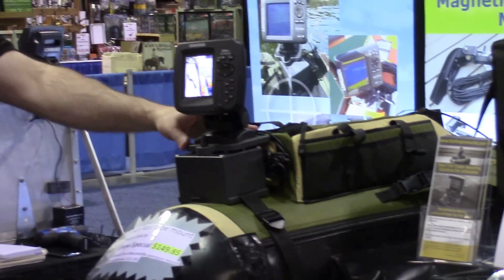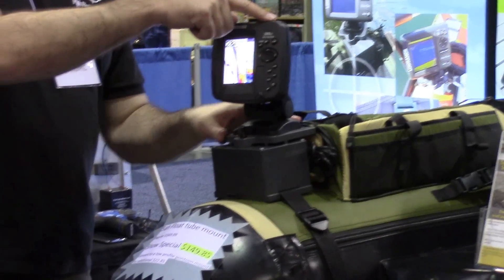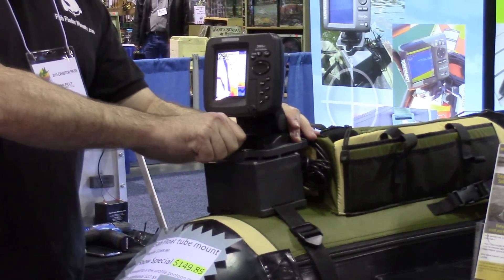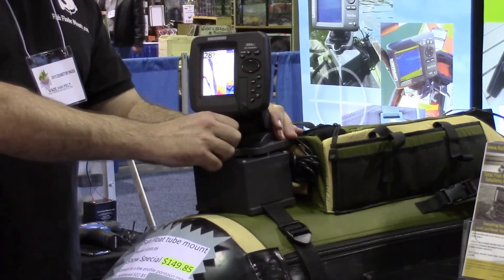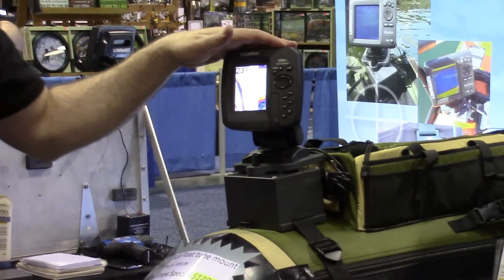We've got the Hummingbird 386CI on here. This is a 500-watt GPS and fish finder combo. This unit with a 5 amp hour battery will run your unit for a solid 2-3 days.